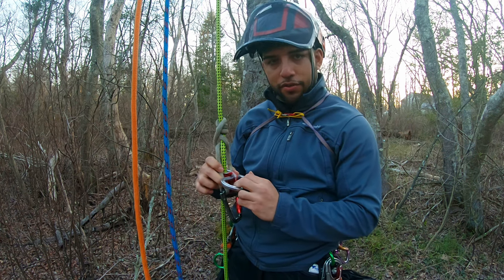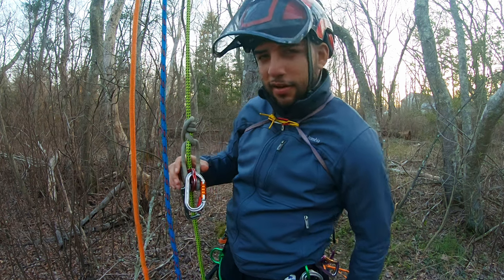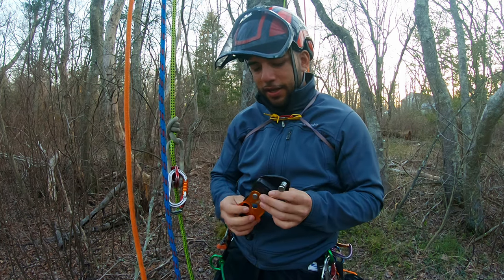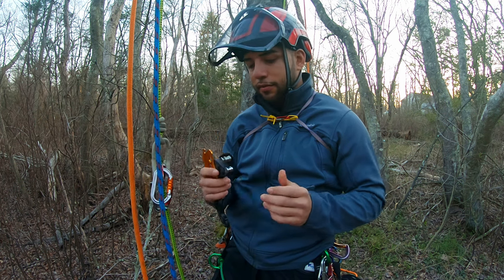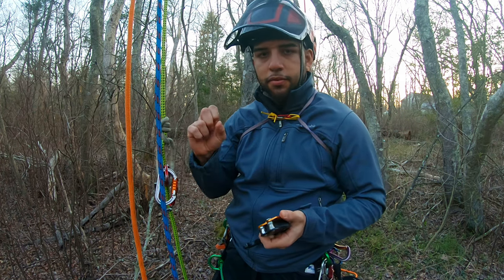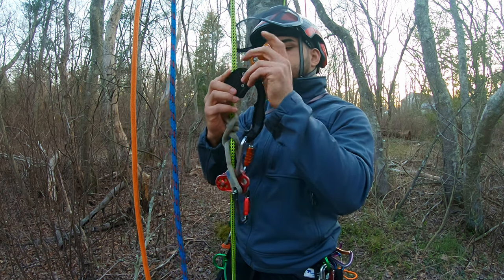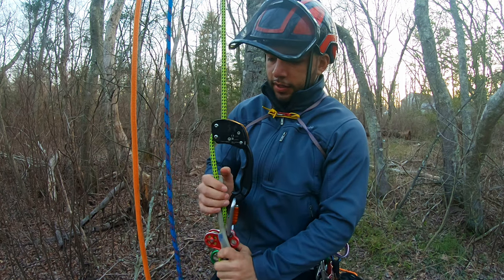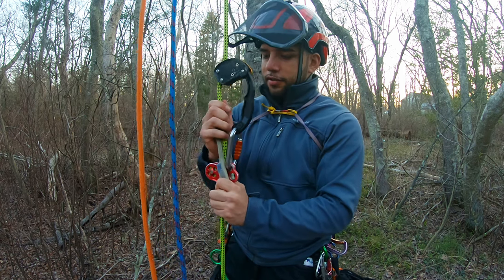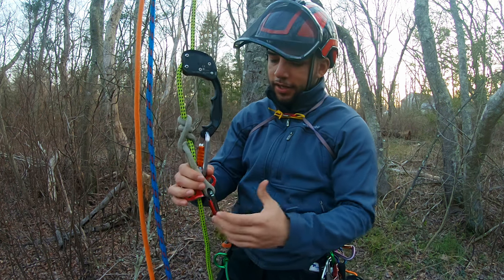Some people use the Singing Tree quickie shackle to attach their rope wrench to their hitch climber pulley. But I've found that what works even better is one of these — the chicane, made by Petzl. It's the superior version of the rope wrench. I've used it a few times and it works so much better: it collapses easier, it grabs the rope, it engages much quicker. As you go up and then sit back down, it's just automatically right there with you — not even right behind you, it's right with you.